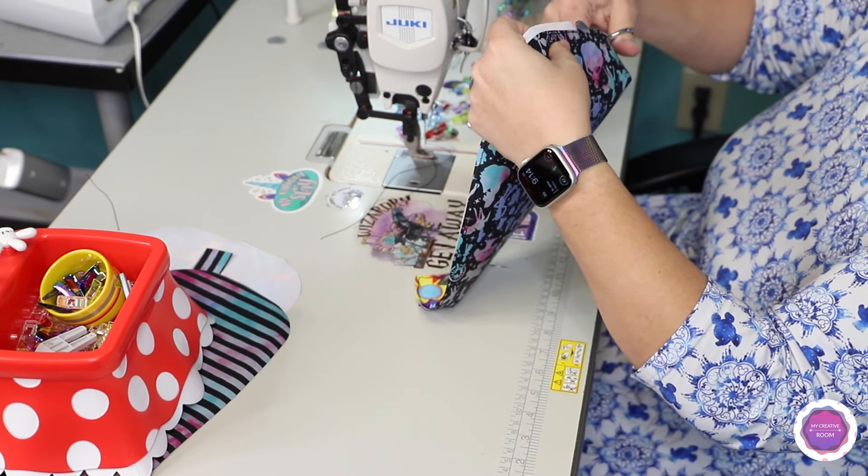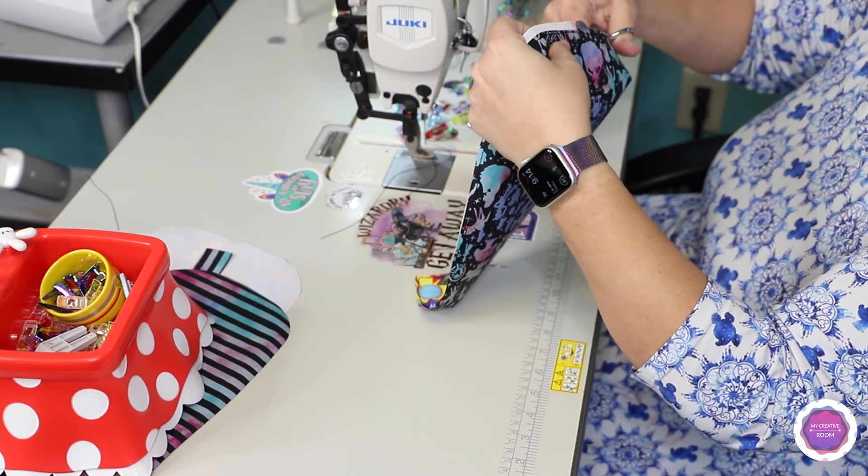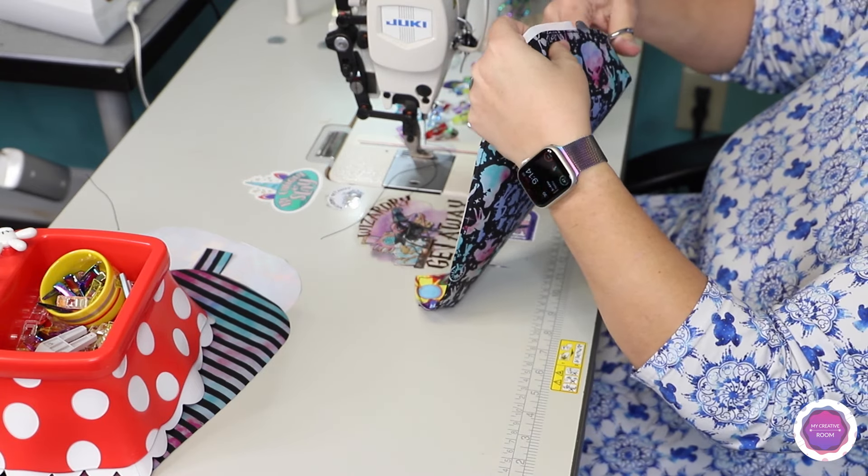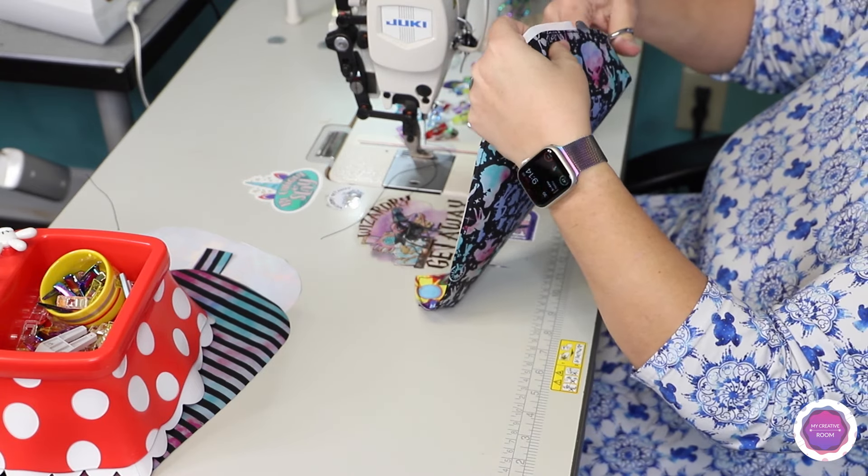Let's take the little accent piece and mark a center line. If you did not do this on day one during prepping, we'll do it now — just mark a line along the center of this piece. I used red so you can see it.